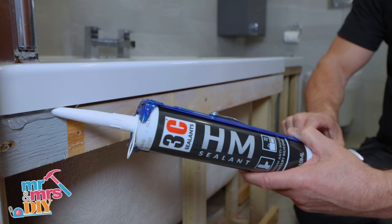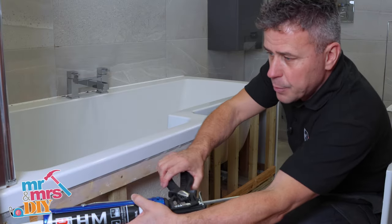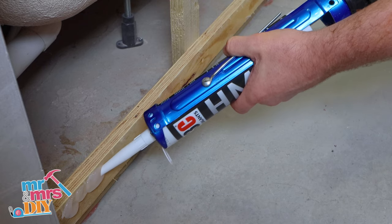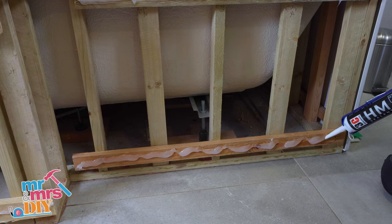Now I'm going to put two lines here — one right on the underside edge of the bath, and then I'm going to put another good thick line across the actual batten itself, because the back of the panel will push up against this nice and tight and the top edge of it will hook on top of that batten.